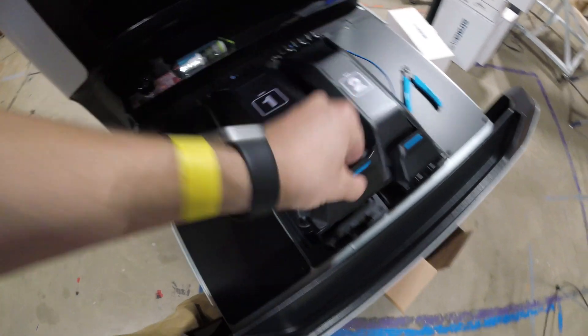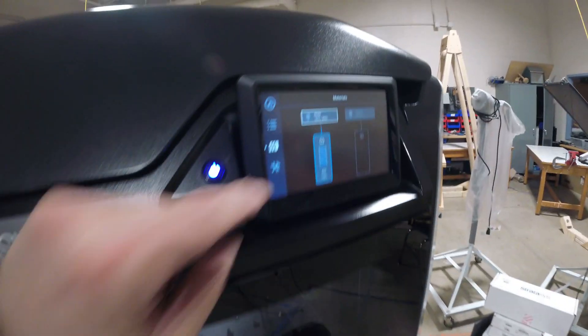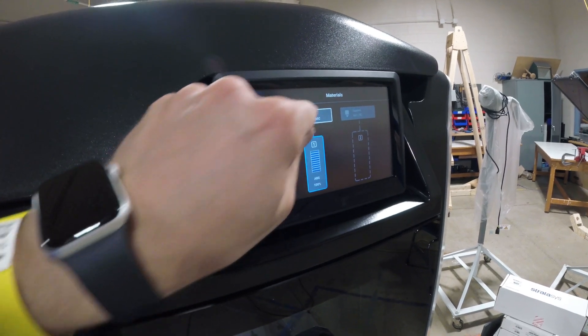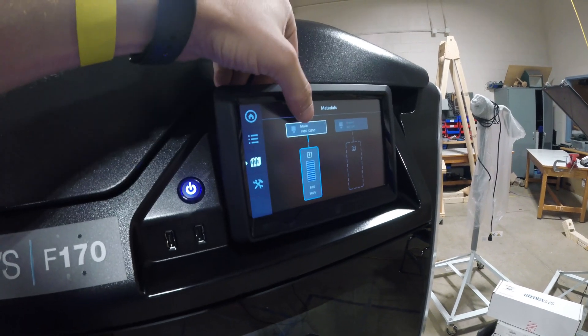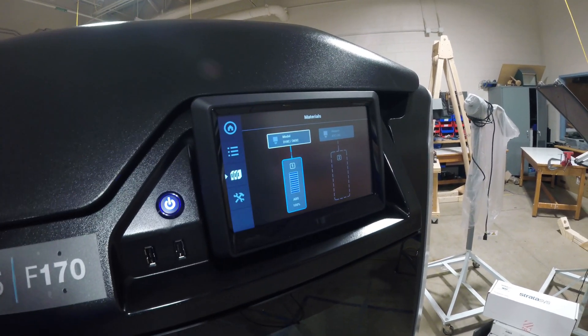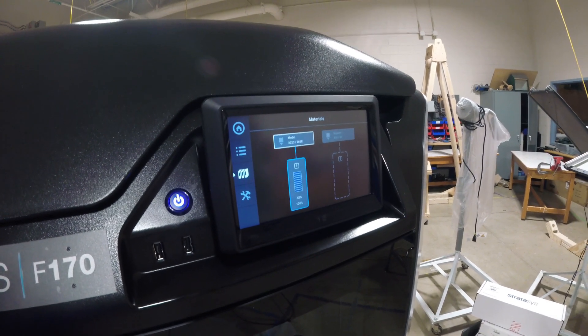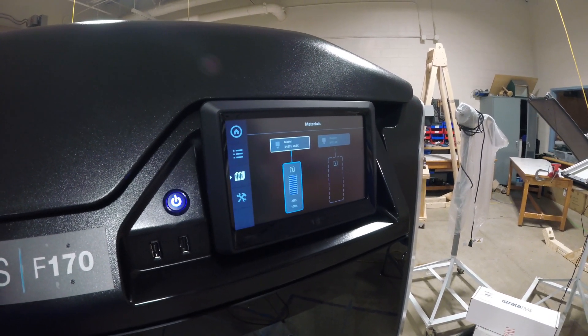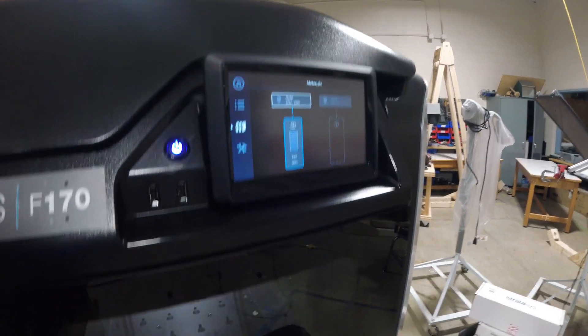We can actually close the bay at this point, lock it, and close the drawer. Now the material has made it to the head. You can see the head is outlined white, and the material is still going up indicating it's loading. We see the temperature is rising to 265, and once it finishes getting up to 265, inside the machine we should see it purge. We're at about 265 and the heads are starting to move.